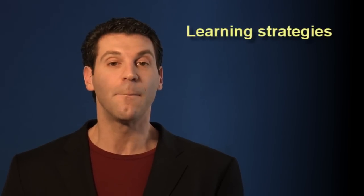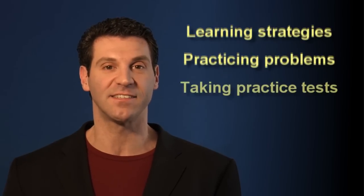I'm glad you're watching this clip because what I'm going to tell you may be the most important information you will ever hear in your academic life. In this video, I will teach you how to prepare for SAT math in the most effective way while investing the minimum amount of time. There are three key components to SAT math preparation: learning strategies, practicing problems, and taking practice tests.